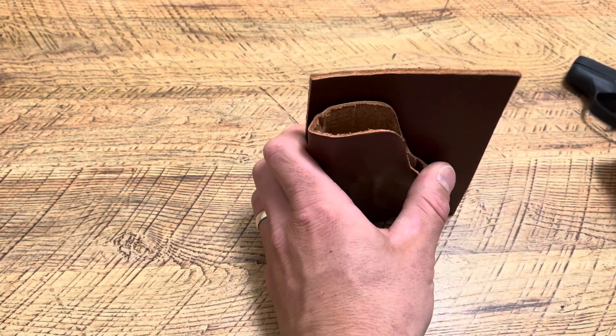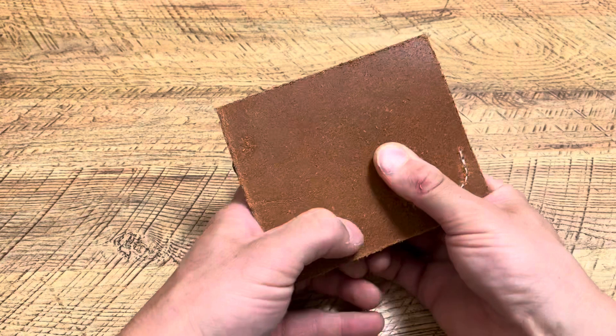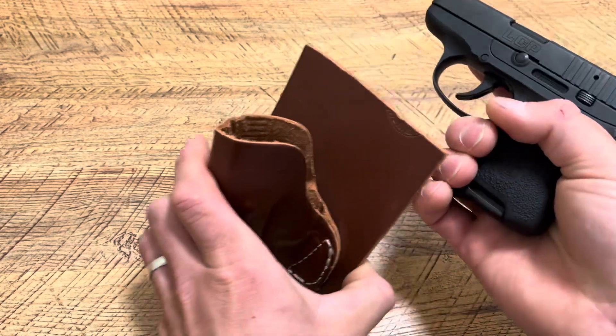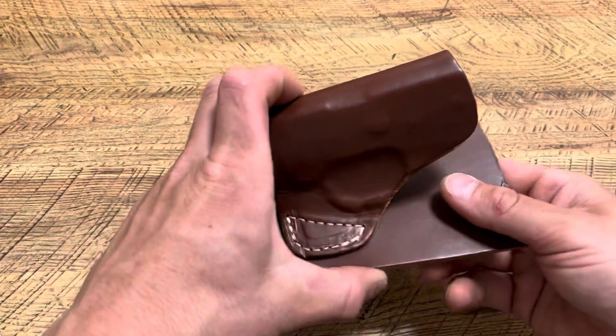That's basically how you would be drawing. It sits like this — that's your print, which is really nice. That's why I cut it, because it used to go further up. But basically you can go in, separate, grab, and draw.